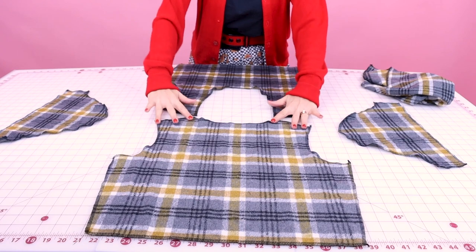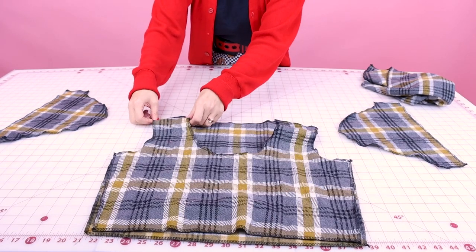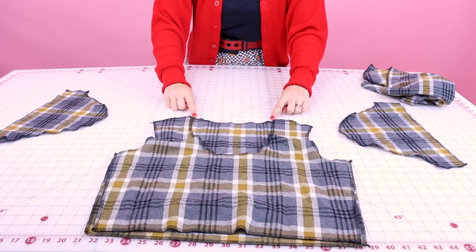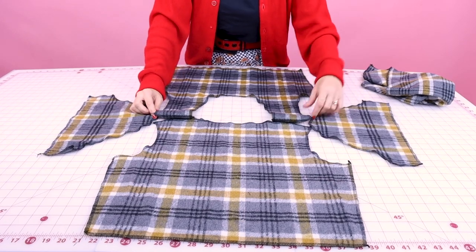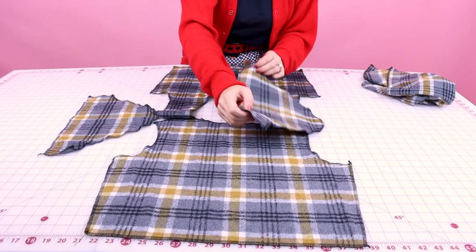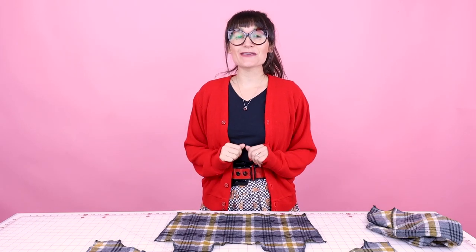First thing we're going to do is place our shoulder seams together, right sides together, and sew these up. The seam allowance on this pattern is three-eighths of an inch — if you want to use a bigger seam allowance, make sure you cut out a bigger size. We are going to sew these little shoulder seams up, then open it up and iron open our seams. Don't forget to backstitch at the beginning and end of your seam.